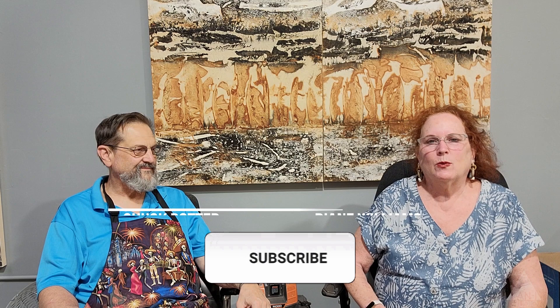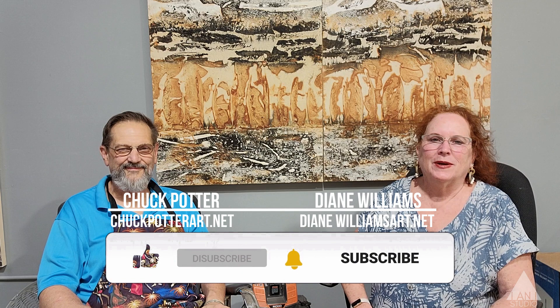Hi, welcome to I&I's studio. I'm Diane Williams and I'm Chuck Potter. This is Chuck's studio. We have studios across the hall from each other.